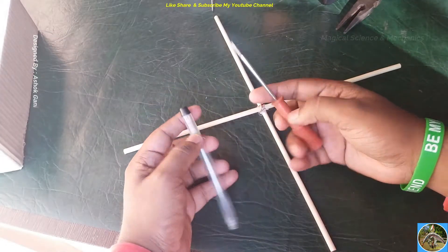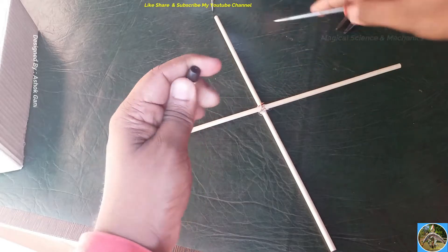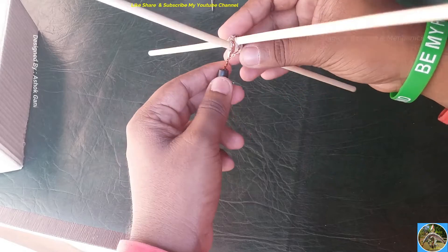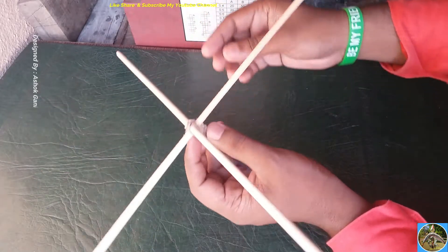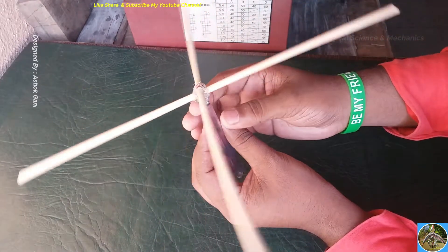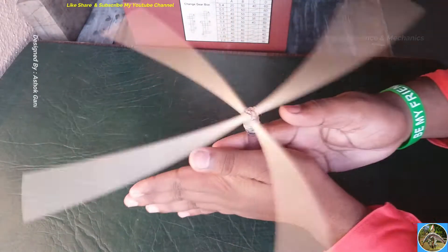With the help of a sharp pointer, make a hole in the ball pen and fix the wooden sticks vertically. Stick the ball pen vertically upward so that the center point of the side wings rests on top of the ball pen. Make sure they stick properly and all the wings are equally distributed from the center, then rotate them to ensure the joints are properly sealed.